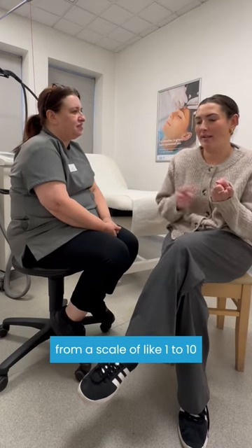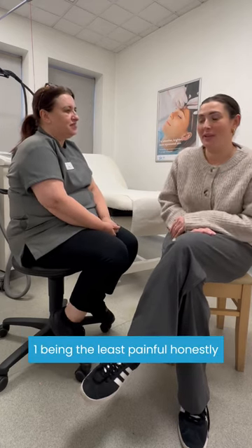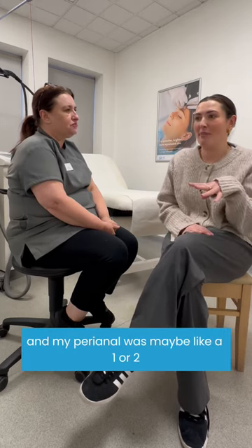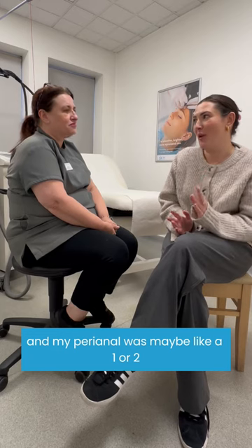From a scale of one to ten, ten being really painful, one being least painful — honestly, it was not even a one. And my perineal area was maybe like a one or a two at certain times. So yeah, it was fine.